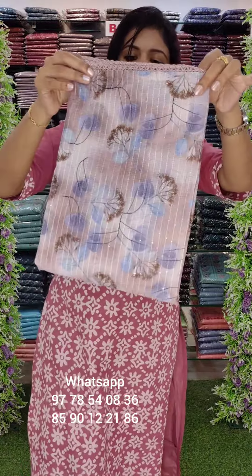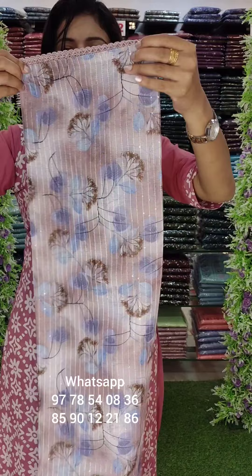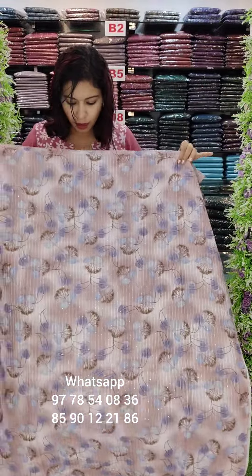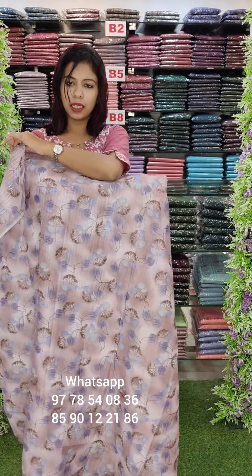The first one is in semi-modal silk fabric, fully distal print. This is a vertical style with threadwork. There are lace patches on the top. The front panel is a full thread, and the back panel is a distal print.